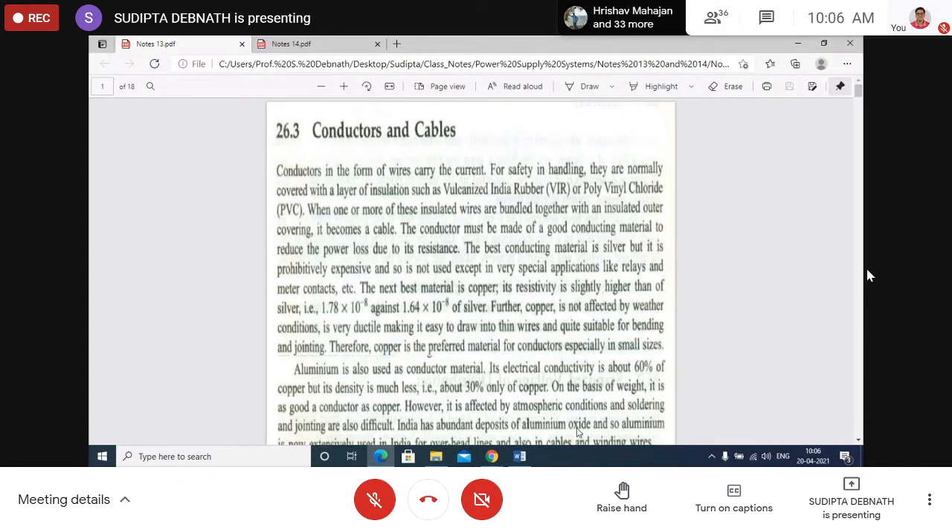What is the difference between a conductor and a cable? When one or more insulated wires are bundled together within another insulated outer covering, it becomes a cable. A cable actually consists of more than one insulated conductor bunched together inside an overall insulation.